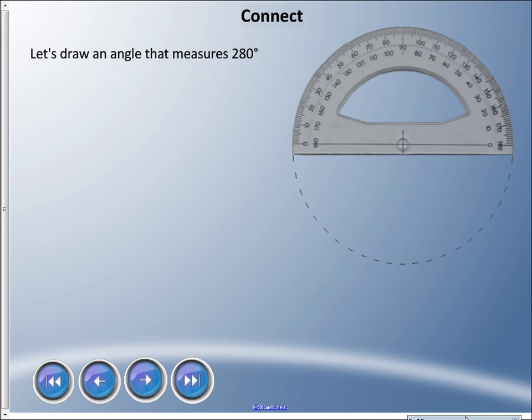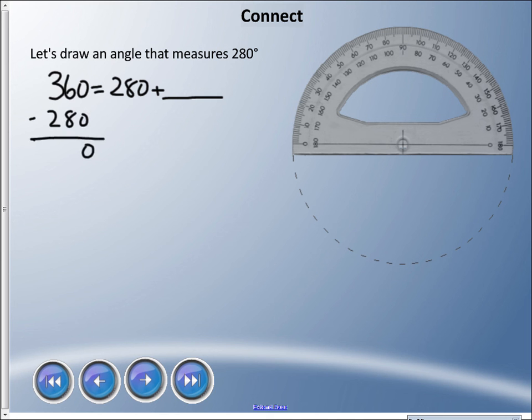What if I asked you to draw an angle that measures 280 degrees? With our standard protractor, we don't have a full circle. Remember, we have 360 degrees in a full circle. If I have 280, I know it has to add to something to equal 360. So 360 minus 280 — zero minus zero is zero, I can't do 6 minus 8 so I'll borrow, 16 minus 8 is 8, 2 minus 2 is zero — so I need to draw an 80 degree angle.